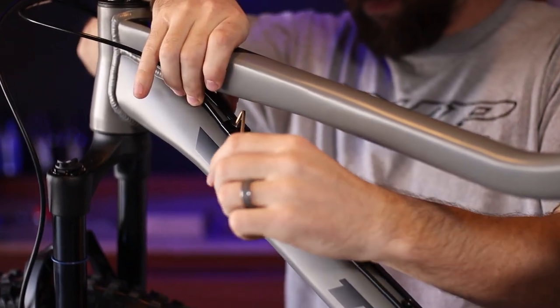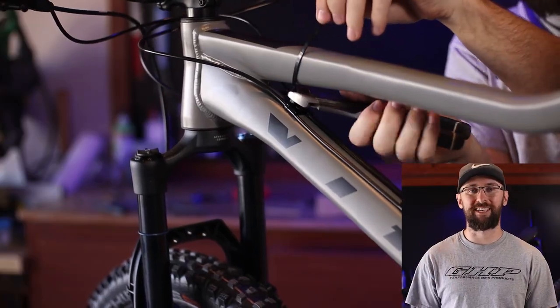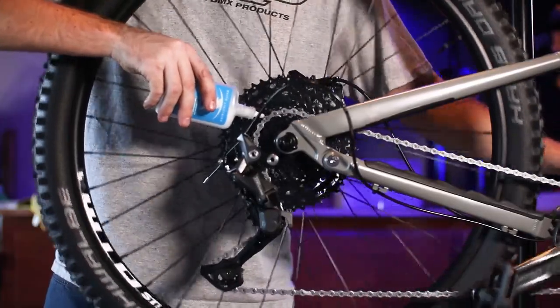I just got the bike built up and I have a couple of concerns. First, the cable routing needs to be cinched down a little bit better, but I can't get it cinched down well enough, so I'm going to throw on a zip tie instead. Also, the chain is basically bone dry, so I'm going to have to lube that up, which I was already going to do anyway.